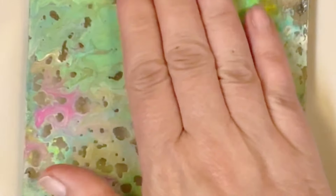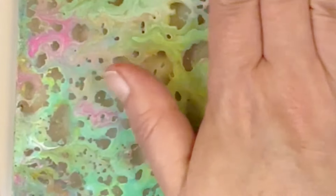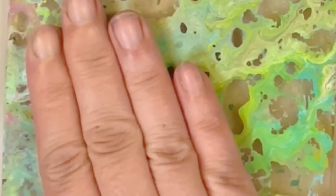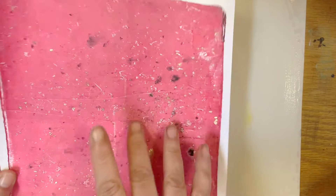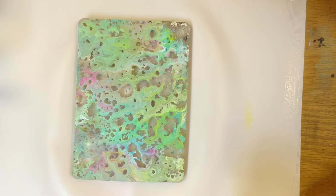It is the next day and my acrylic pour on the gel plate is all dry. We're going to pick it up using this that I made yesterday. I think that'll be a nice background, so let's give it a shot and see what happens.